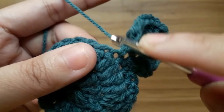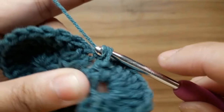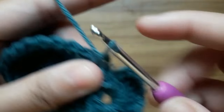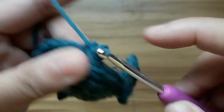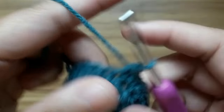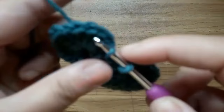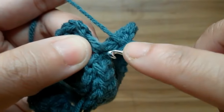Now make one single crochet in each stitch up to the end — ten stitches total. Now slip stitch in the first stitch.